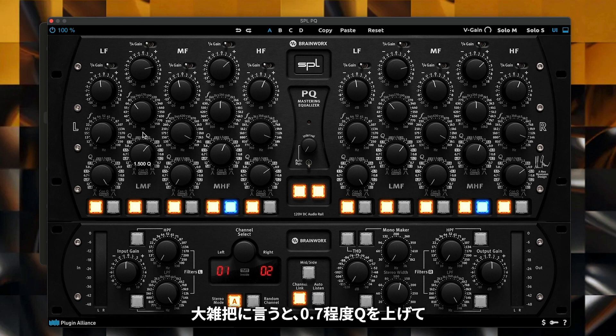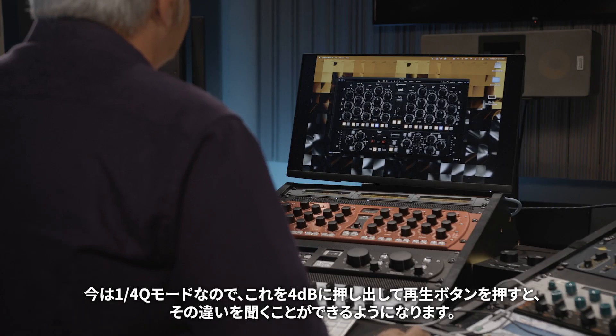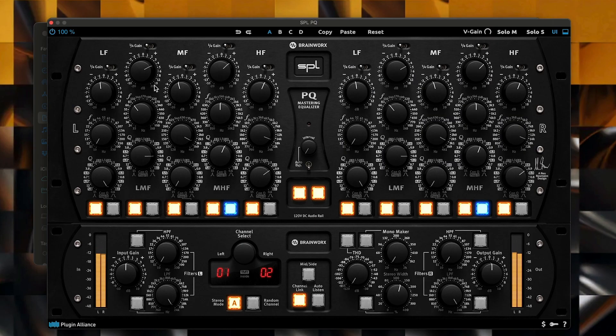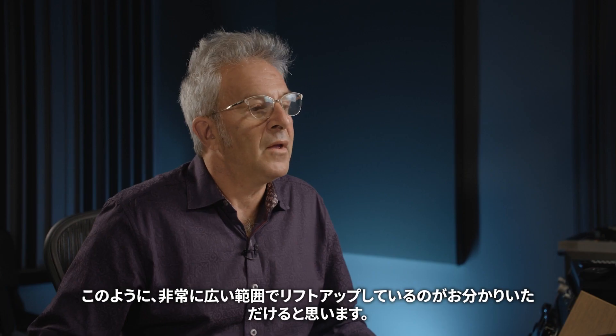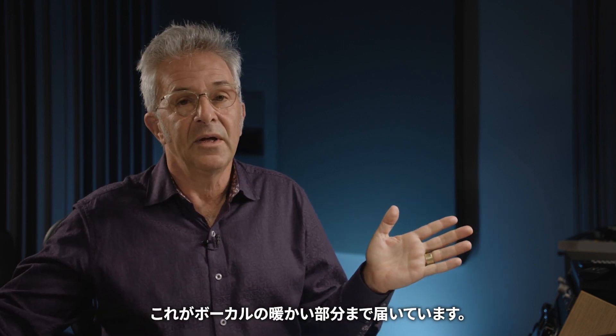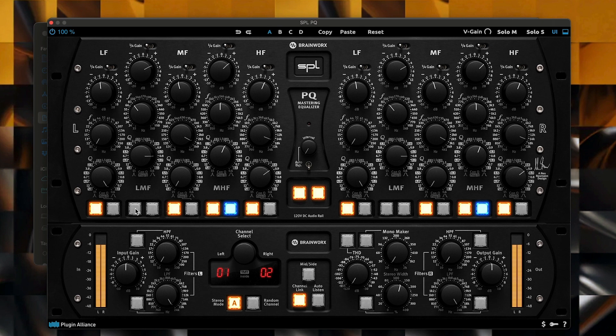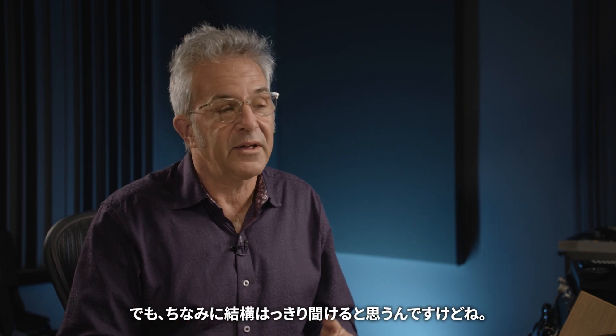I'll add about a dB of gain. Now in quarter scale mode I'll push this out to 4 dB and hit play so you can hear that difference. You can hear I'm getting a very broad lift right in the belly of the kick drum — it's bringing up the punch of the kick and the bass, and it's even reaching up to the warmer part of the vocal. That's effectively one dB of change, but you can hear it pretty clearly.